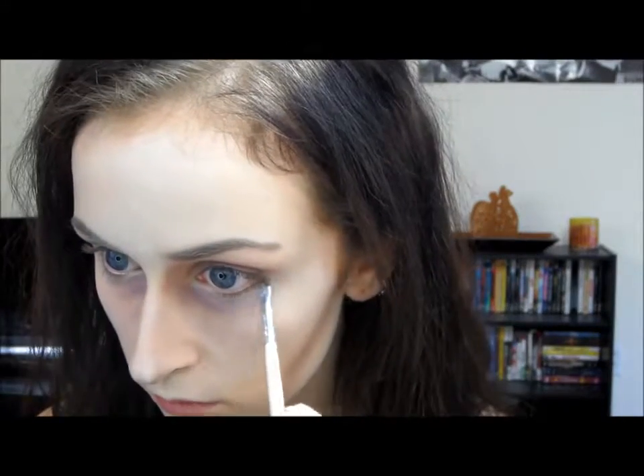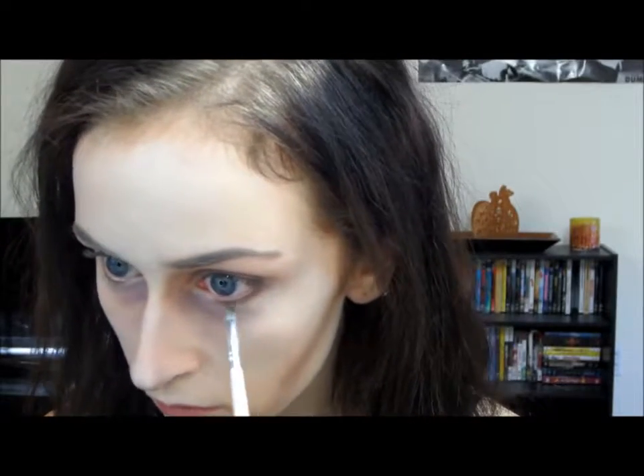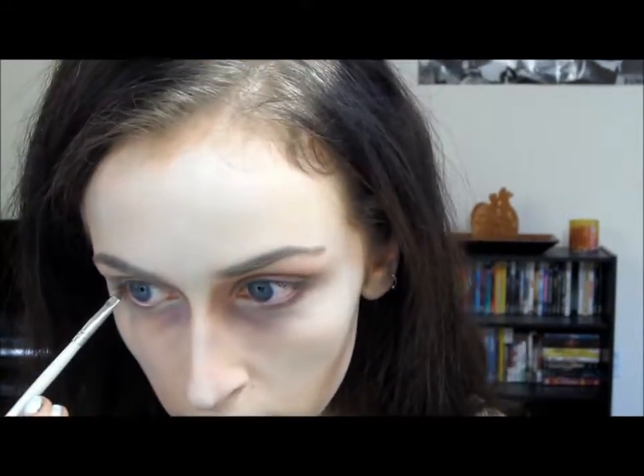Then I'm taking a dark brown eyeshadow and placing that under my lower lash line. After that you're going to want to put some darkish brown shadow on your lids, but make sure it's not darker than the shade that you use to contour the crease of your eye with.